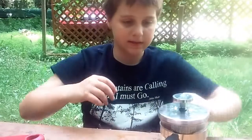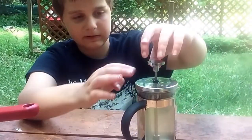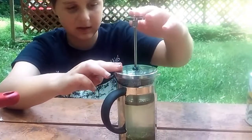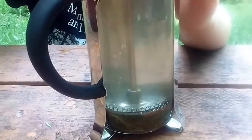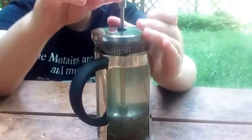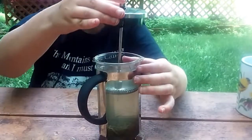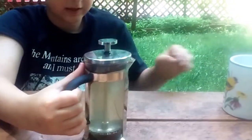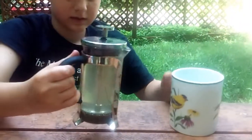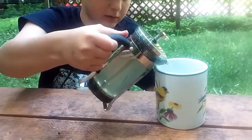Now the steeping is done. This is a nifty gadget — you don't have to strain it because it pushes all of the needles down and they don't go past the filter. So you can just take it, leave that on, place it down, and pour it right into your cup.